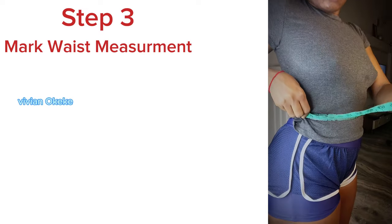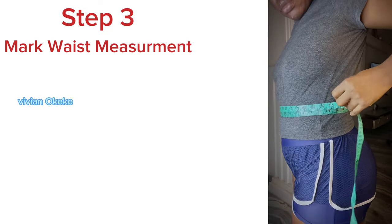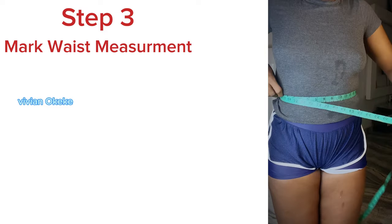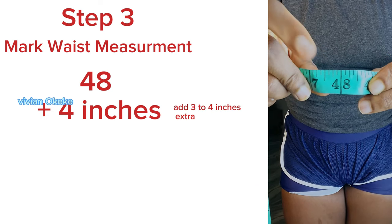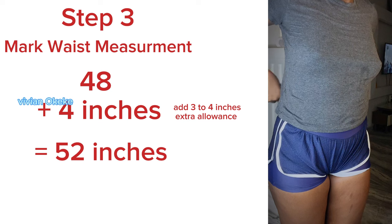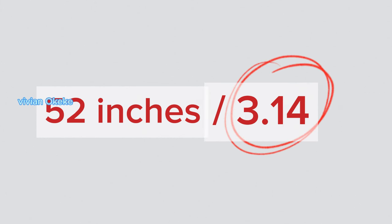Because I am making a wrap skirt, I need to wrap this tape again on my front waistline twice. Please take note that I have the tape wrapped on my front waistline twice, and this is the measurement I'm going to be using to create my wrap skirt. Once I did that, I got 48 inches and I'm going to be adding four inches to the measurement to make it 52. So 48 plus four gives you 52 inches.